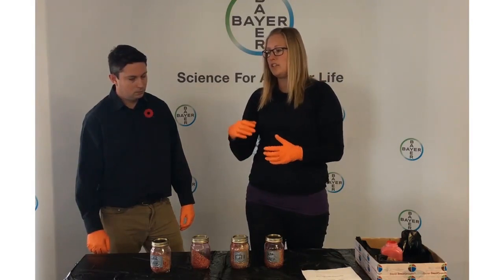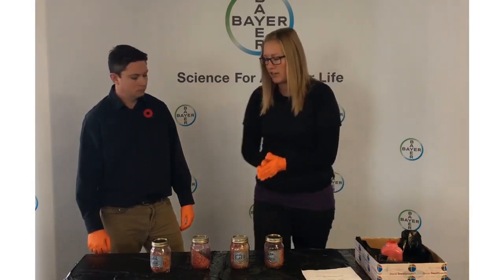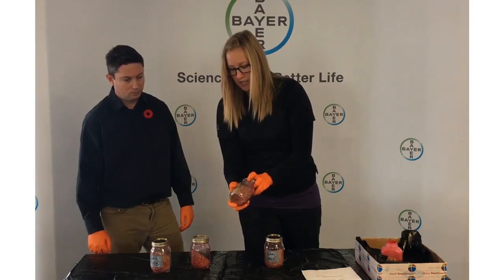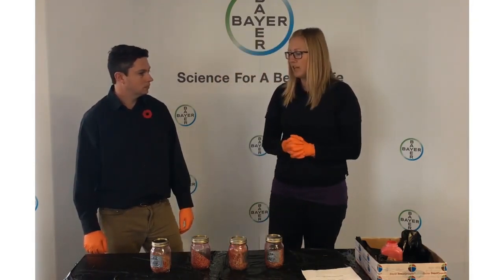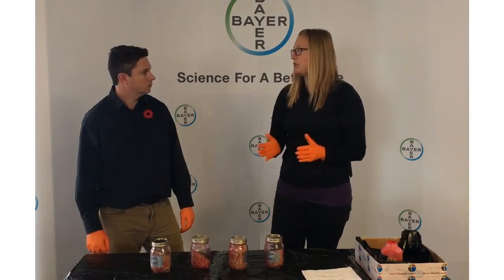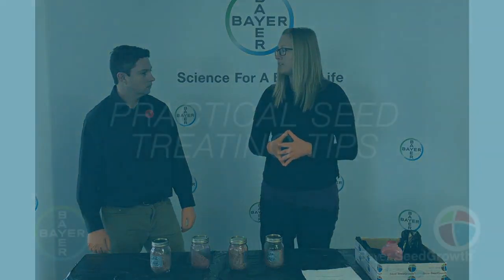So take a look when you're treating seed — go to the end of your auger and see what you're getting for coverage. If you're getting poor coverage, let's fine-tune it a little bit. Play with your throttle and see if you can get your coverage to something more acceptable so you can maximize the efficacy of your seed treatment products.